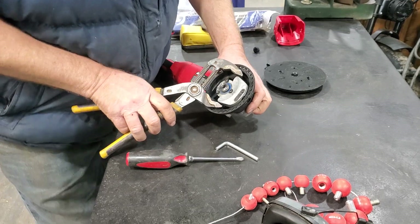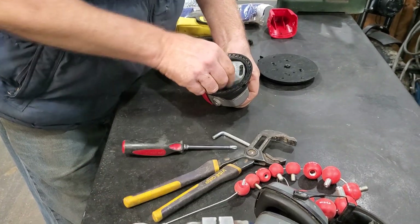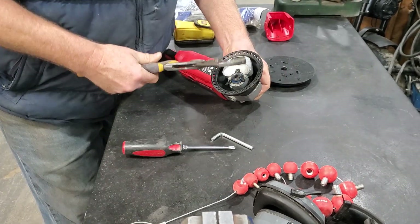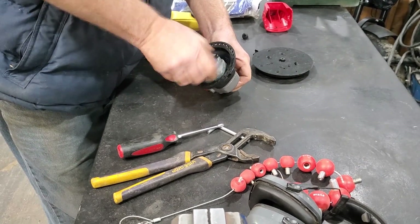And lo and behold, on the bottom there's more screws and one of my screws was loose. Just grab it with some sort of plier-like device and it spins off fairly easy.